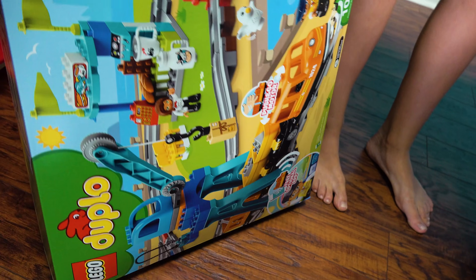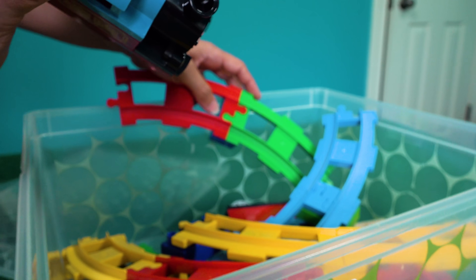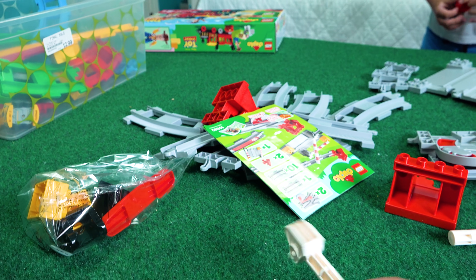Remember we put that together recently? And then look, we have these colorful ones. Do you remember the city train? Yep! I'll go get the Duplos. This is going to be so cool, guys.